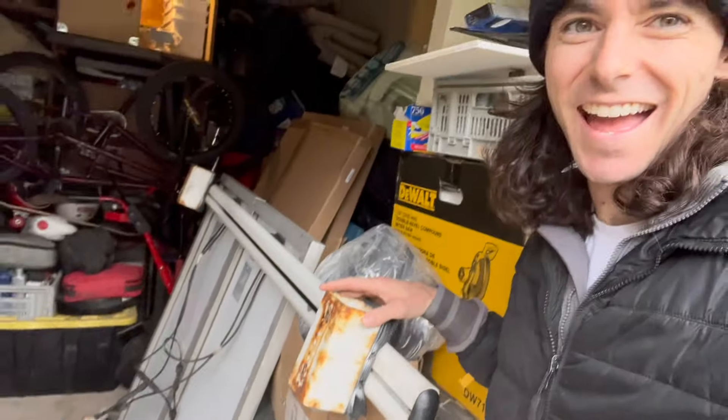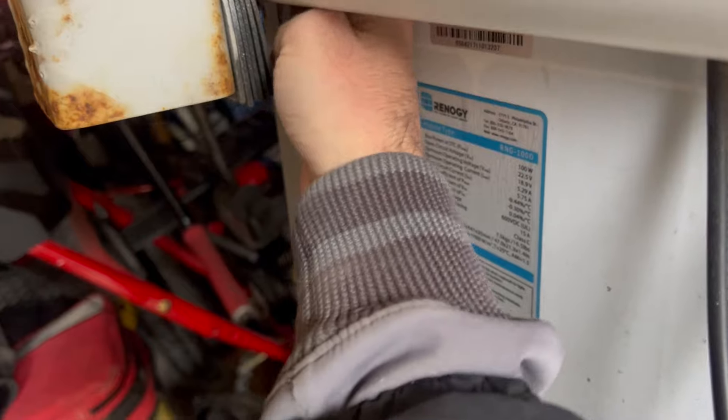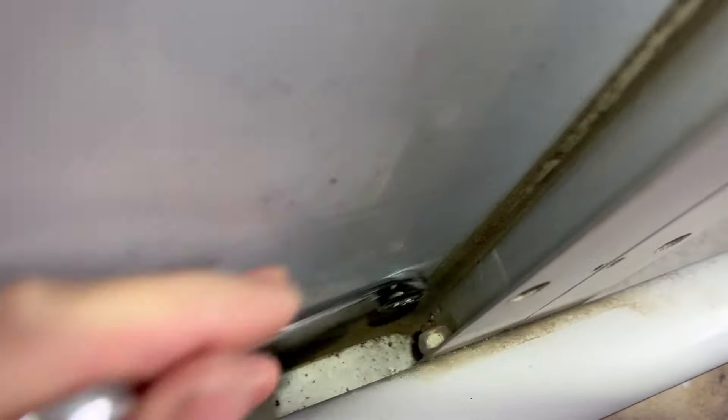Getting that thing down wasn't too bad. I remember now when I mounted these solar panels the gap is so tight it's hard to get in there. Look at this - there's a bolt right there, so you're blocked on both sides. You can't get a socket wrench in there - that'd be the easy way. No, it's going to be a quarter turn at a time because it's blocked on both sides.